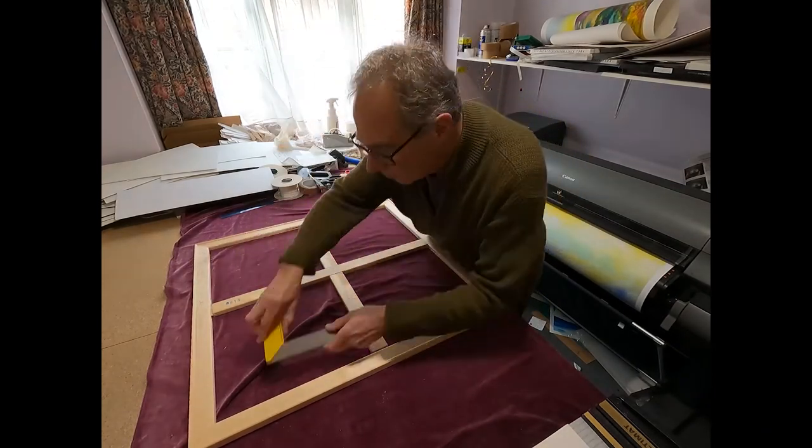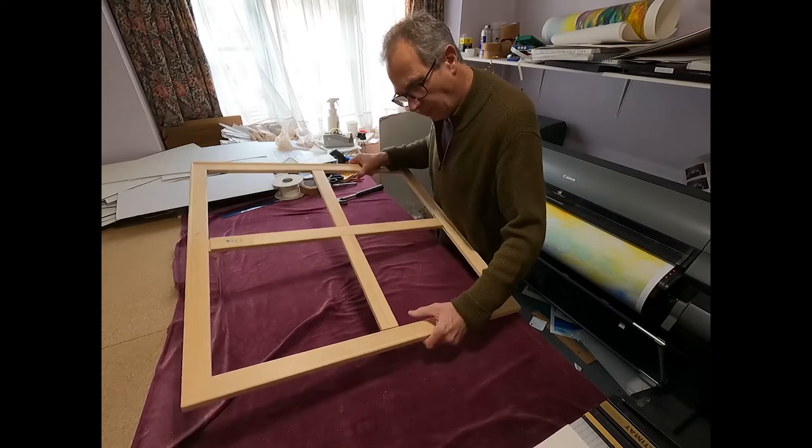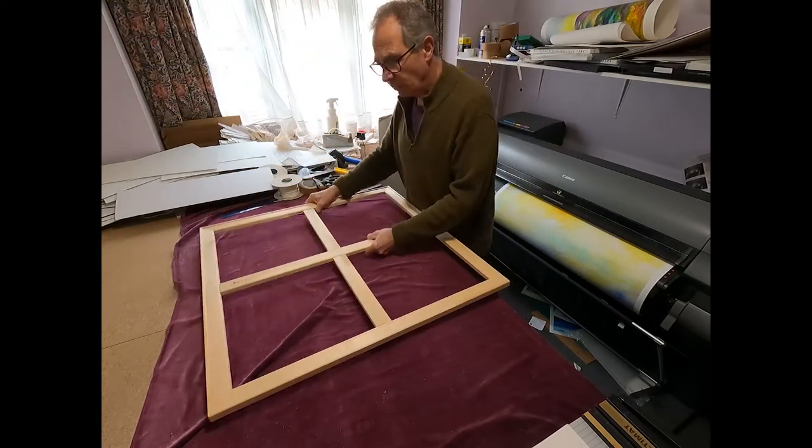So that's it for part two of putting the stretcher bar together. Back to part three — stretching the canvas. That's it for now.